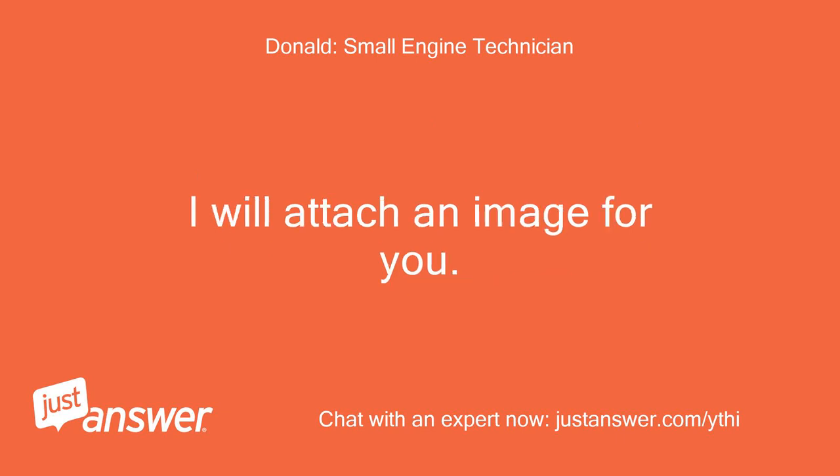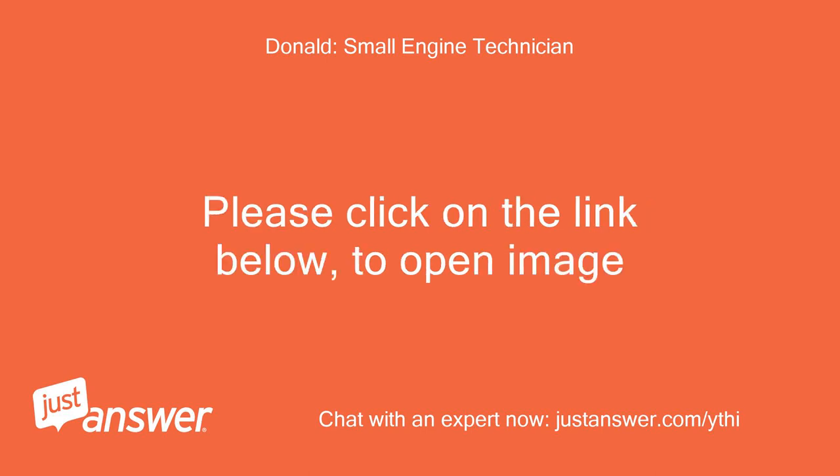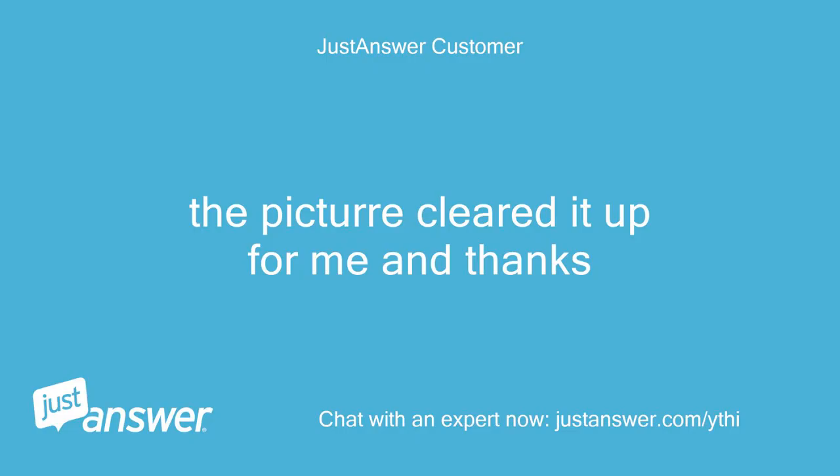I will attach an image for you. Please click on the link below to open the image. The picture cleared it up for me, and thanks.